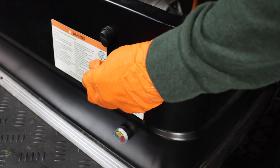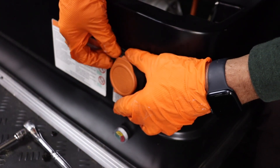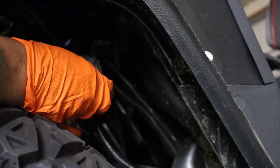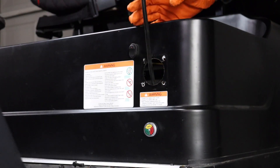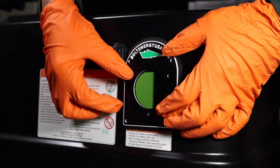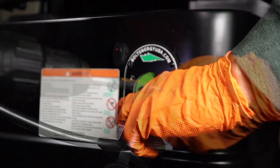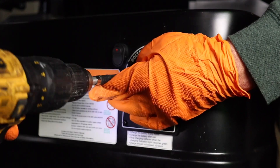Using an 8mm socket, remove the four mounting bolts of the OEM charge receptacle. Locate the charger input quick connection. Disconnect and free the wiring harness. Remove and discard the receptacle. Secure the Bolt Energy USA cover plate with the provided mounting hardware.